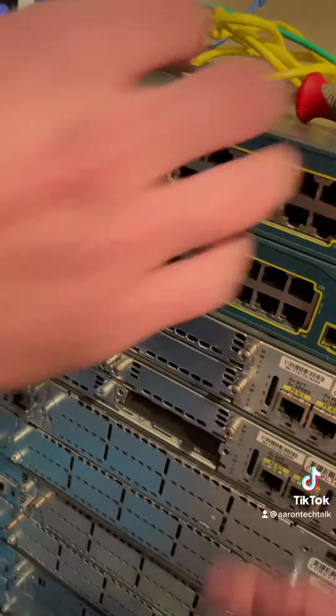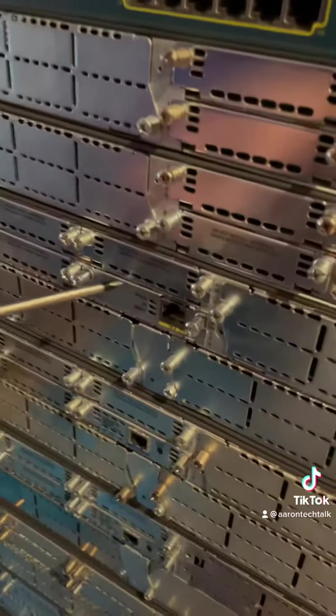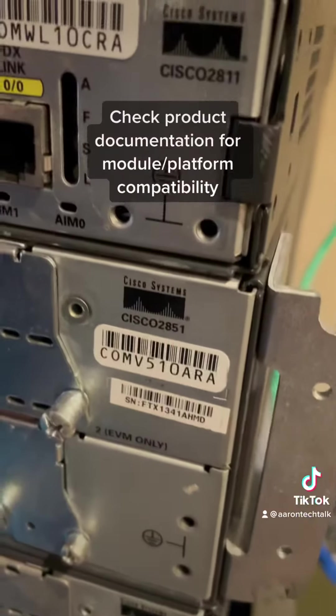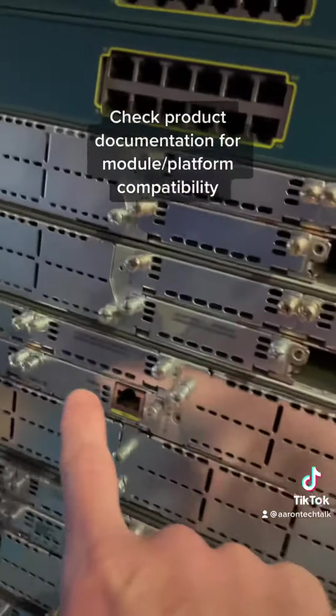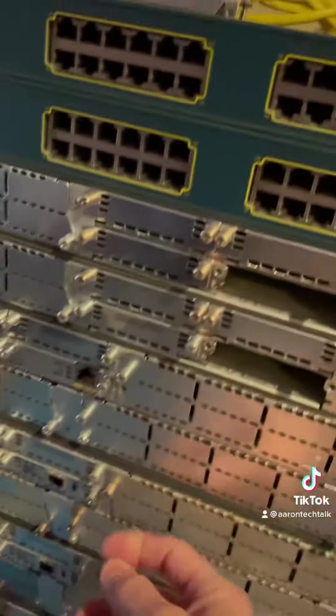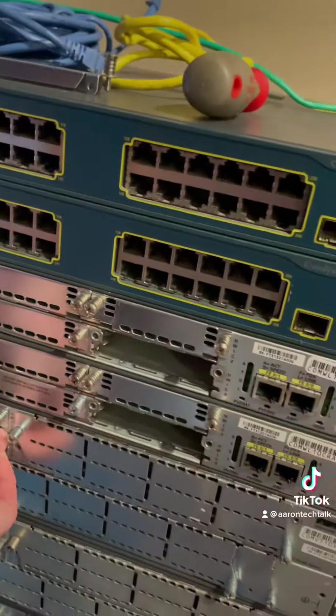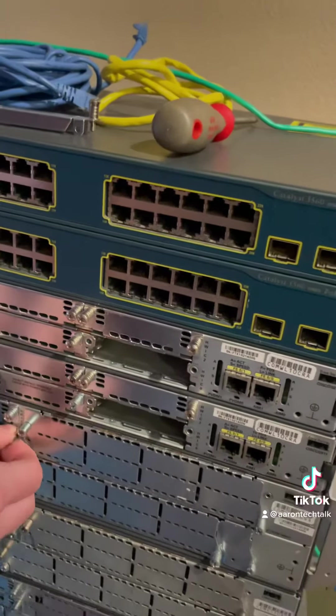We want to free up slot zero and put an additional fast ethernet port in both slots, so we'll pull the fast ethernet modules from these two routers. This is a 2851 router and I'm trying to swap the module into a 2811 — it's possible a router may only handle certain module types, but I'm pretty certain this module will work. We'll find out when we boot it up.